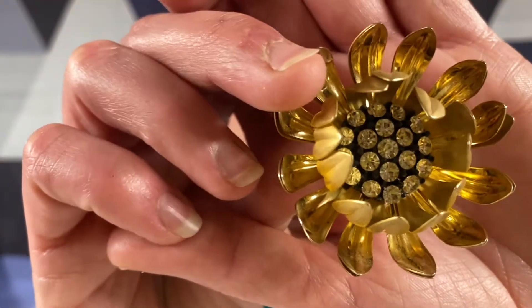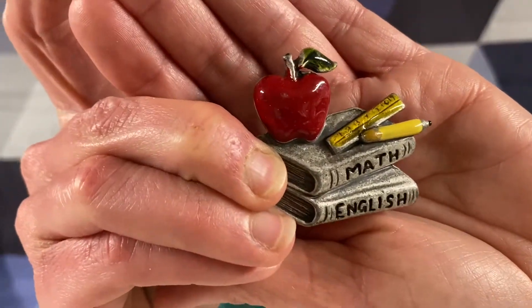Oh, this one's really pretty. It is a gold tone flower with some rhinestone bling in the middle. I don't see any signature though. Is this JJ? No, I don't see it, but it's a pewter math and English teacher brooch.